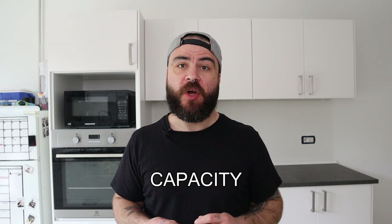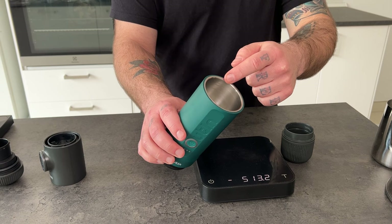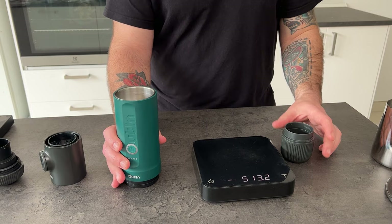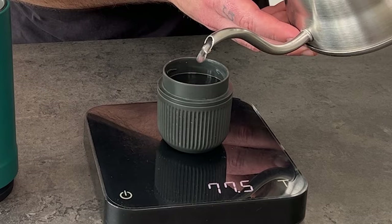Now let's see the capacity of the two devices. Let's start with the water tank. The Outing tank can fit 80 ml of water, and it's also easy to see because it has scale marks at 50, 70, and max which is 80 ml. The Wacaco Nanopresso doesn't have a scale mark, but if I fill the tank until the line, it can fit 80 ml too, so pretty much the same water capacity.